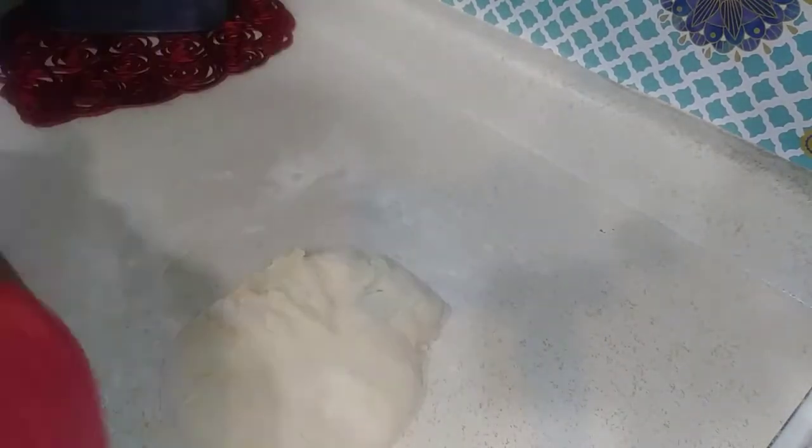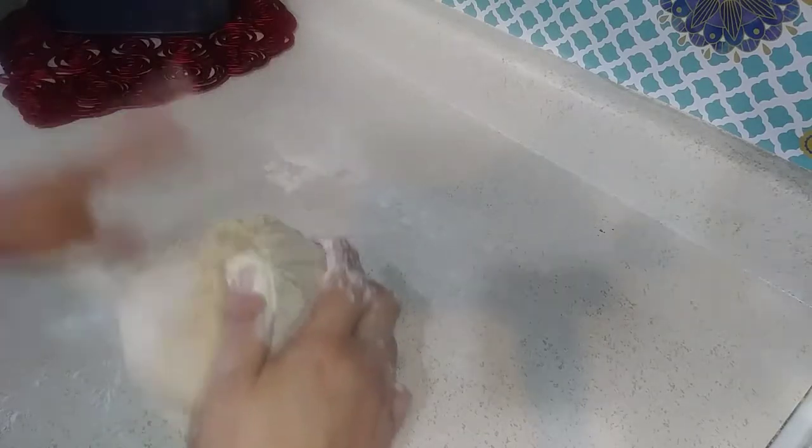I'm going to knead it — not too much, just about five minutes — and then I'll start to portion the dough and put it into an oven pan. Once it's in the pan, I'm going to seal it for another 30 minutes and let it rest and rise before it goes into the oven.